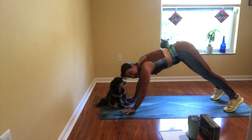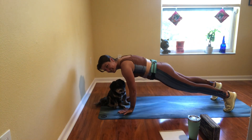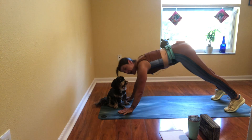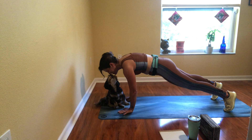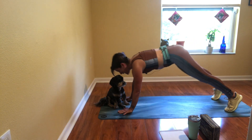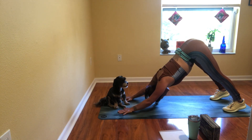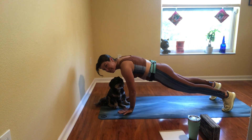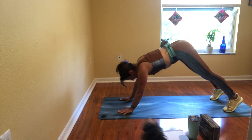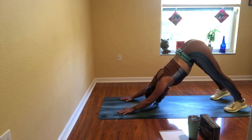The four phases of this workout address four questions I find it helpful to ask my inner critic: what — not what, but what with a U — why, who, and how. Each phase of the workout involves movements that spell the letters in those words. So in the first phase, we will spell W-H-U-T with our bodies.